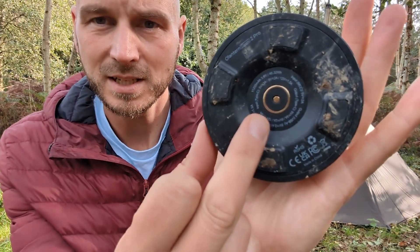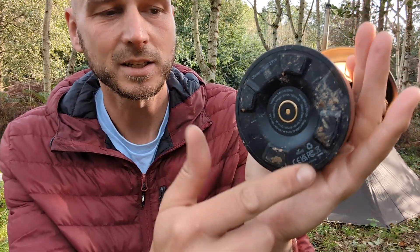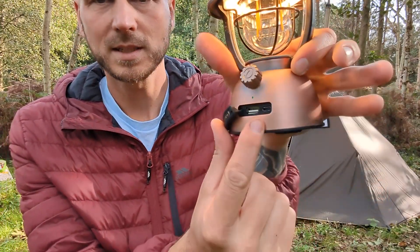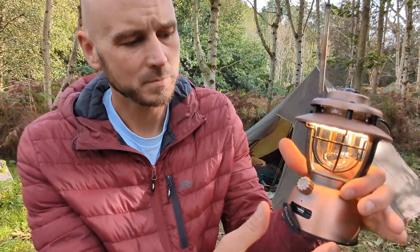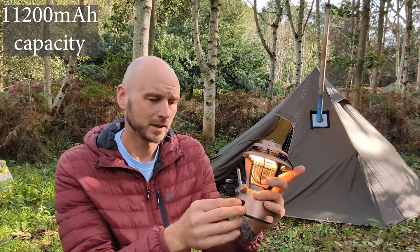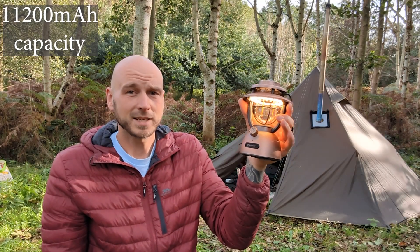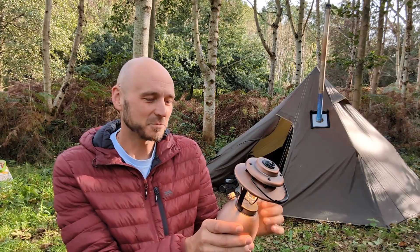It's a magnet, so you just put it near that and it just sticks on really easily. There's also a quicker way to do it — it takes USB as well. You'll see there are two ports there because this is a power bank as well, so you can use it to light up your world and also charge up your phone.